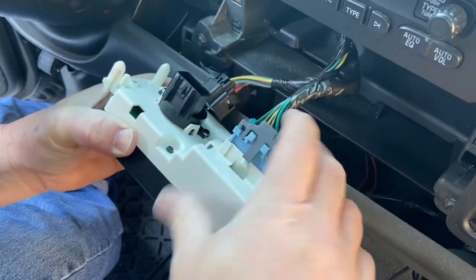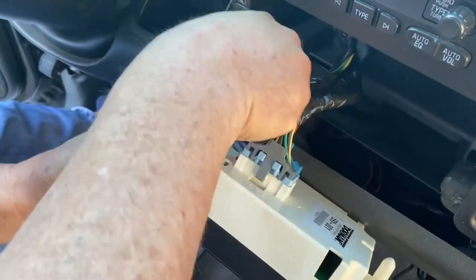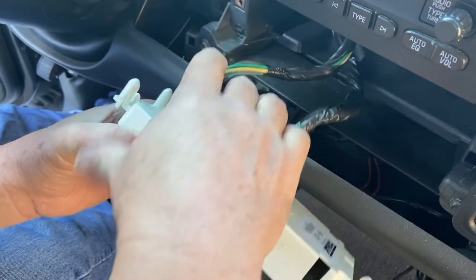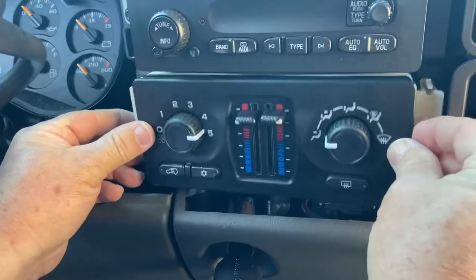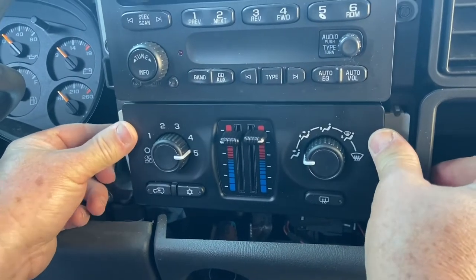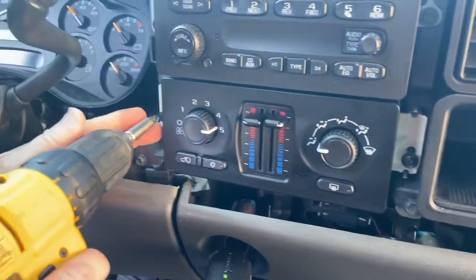Take the plug and plug it in, take the black plug and plug it in, then reinstall the unit. Push back until you hear it click, then reinstall your screws.